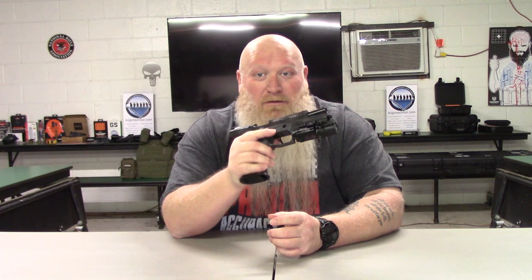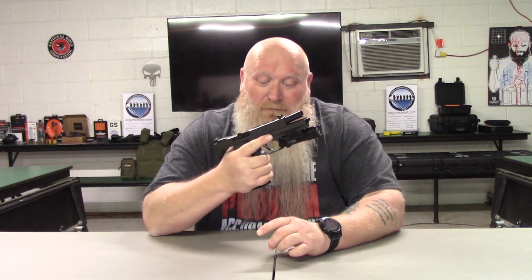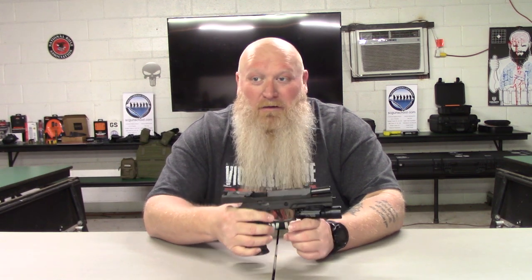Just holding this thing — putting it in your hands, it just feels good. That's something to think about when you're looking at this. You might go and put this gun in your hand and absolutely hate the way it feels. Everybody's different, everybody's got their own preference and their own opinions. But for me, when I put this thing in my hands, it just fits like a glove — it feels so comfortable.